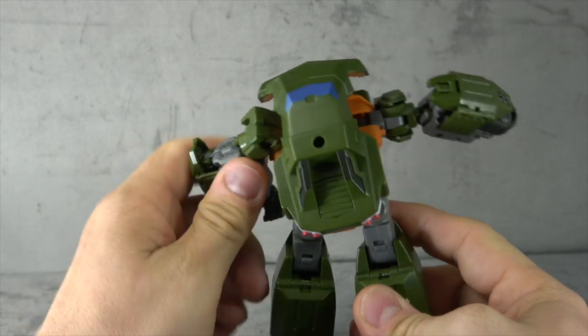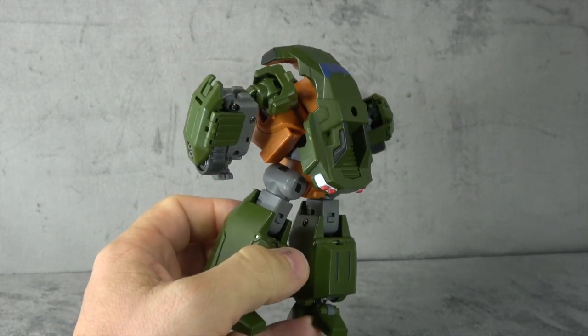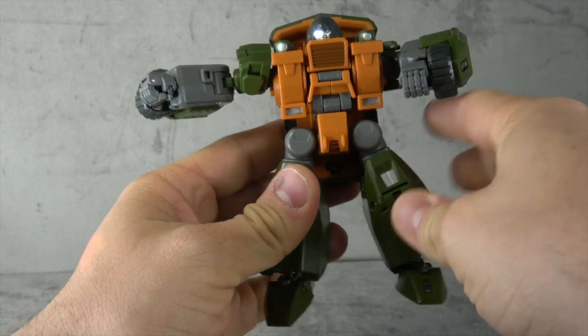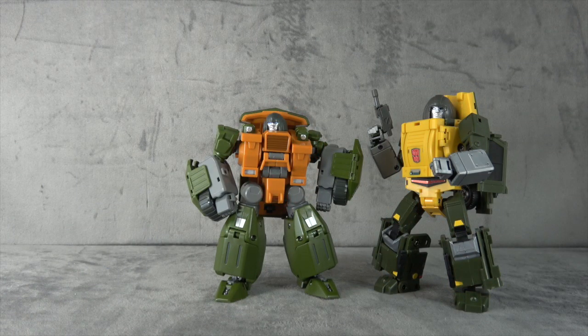There he is from the back — a couple more paint apps maybe in alt mode, but for the most part kind of the same deal. Size comparison-wise, there he is with SXS Blur and the Mech Ideas Twin Twist, so pretty much right in line. And there he is with Bad Cube Brawn, so not that much smaller, honestly.